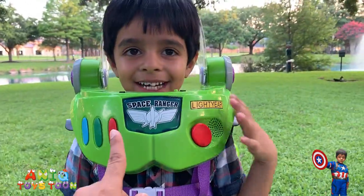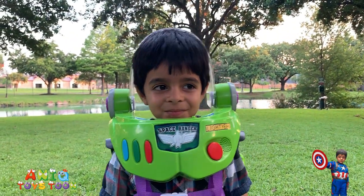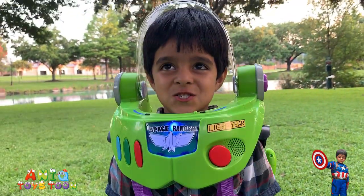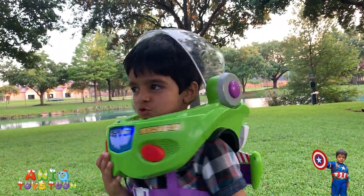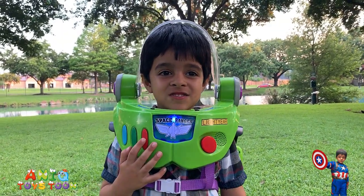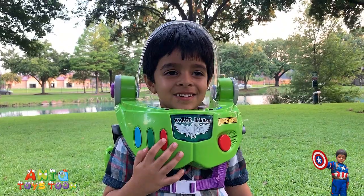Can I push these buttons? Buzz Lightyear! Yeah! I protect the galaxy! That is so cool!